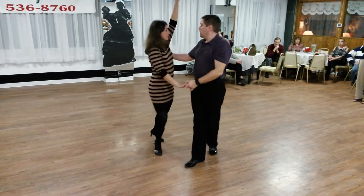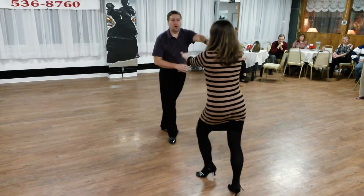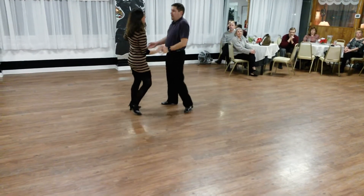We'll check for the break — quick, quick, slow; quick, quick, slow. Reverse turn to side, cross facing. And slow.